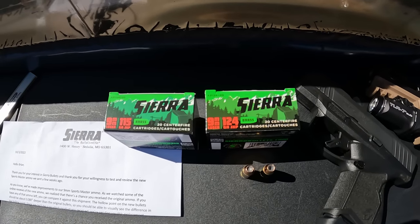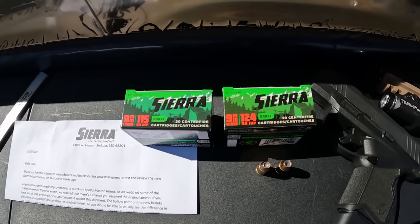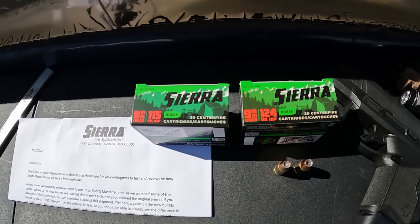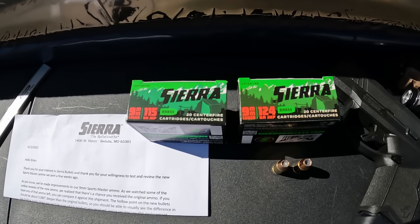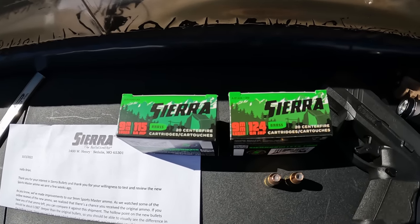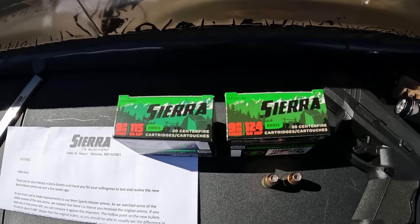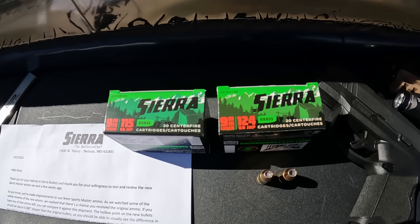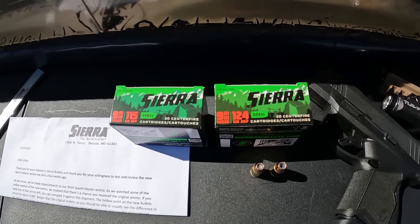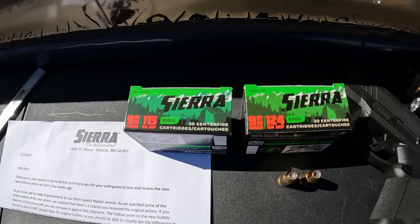They told me they had watched the videos, looked at how the ammo performed, made some changes, and asked if I'd be interested in testing it. It surprised me they reached out at all, so I said absolutely. They sent out a bunch of ammo — the 124s and 115s. I showed them on an ammo hunt video and mentioned I didn't see any difference in the projectiles. So I tested them and they performed just as poorly as the first ones. I hadn't uploaded anything yet because I was going to contact Sierra first.